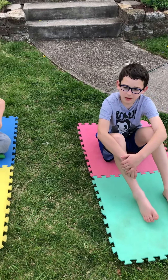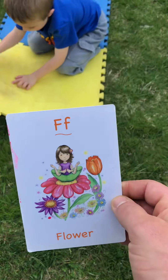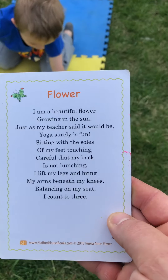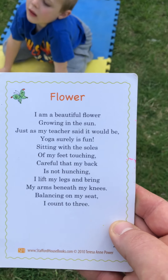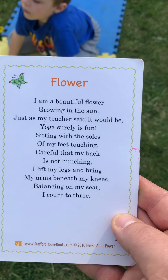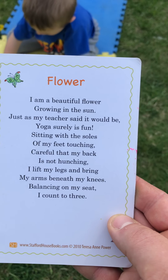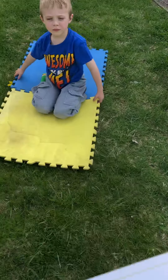Are you guys ready to try? All right, the first pose we're gonna do is the flower pose. Let me read it first. Flower pose says: I am a beautiful flower growing in the sun, just as my teacher said it would be, yoga surely is fun. Sitting with the soles of my feet touching, careful that my back is not hunching, I lift my legs and bring my arms beneath my knees, balancing on my seat. I count two, three.